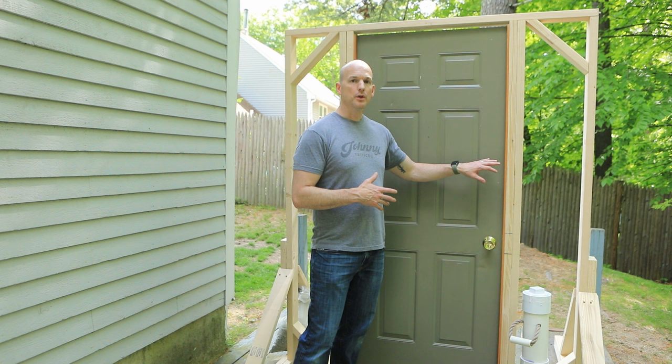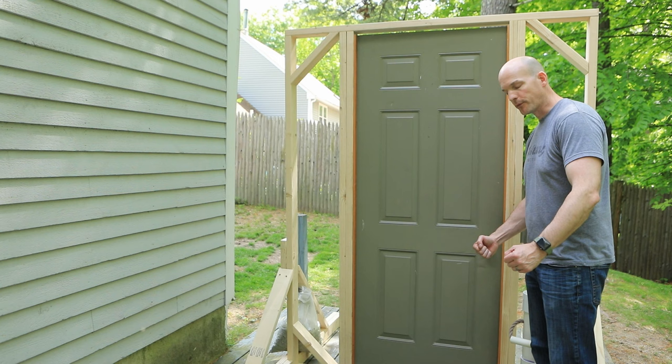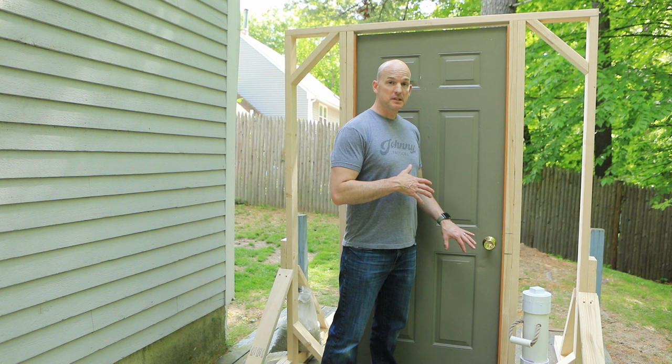When you ram a door you don't want to be standing on the knob side. The reason is your momentum with the ram is going to carry your arm and your wrist forward, and you can break your wrist with the sheer momentum on the door frame. So you do not want to be standing on the knob side when ramming — ever. You're going to stand on the hinge side of the door, which means you'll be on the opposite side of the knob.